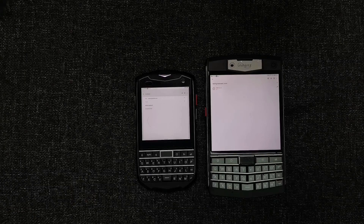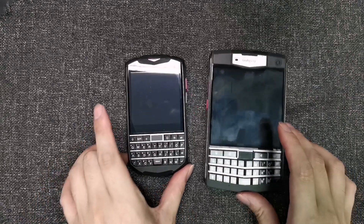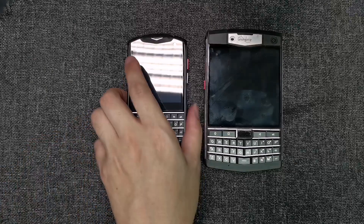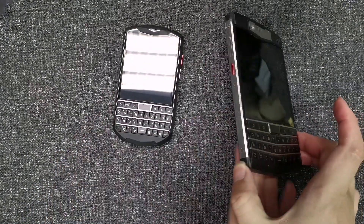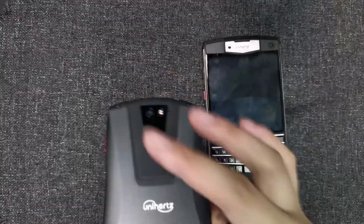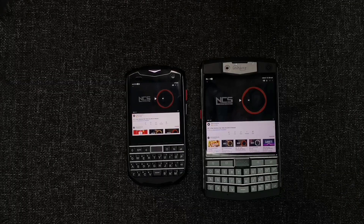In my previous video I mentioned we'd be doing a volume test. This time we want to find out if there is a difference in volume and sound quality, and whether there'll be any difference when placing them on a soft surface instead of a flat surface — because of the design where the speaker is at the back. The Pocket now has an additional small curving groove that may lift the phone up enough to let the sound through. Let's start with the Titan.